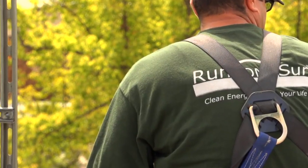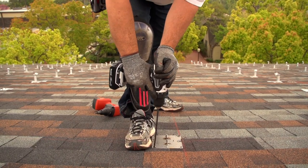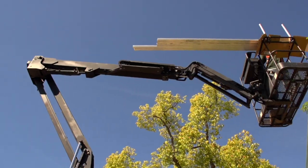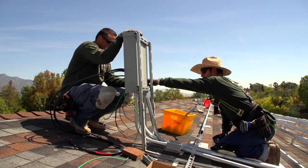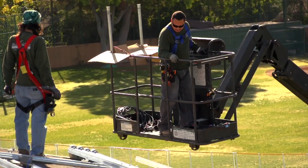Run On Sun was one of several companies that made a proposal for us, and we felt very comfortable with the presentation they had. We felt like this would be a good partnership. Changes in how we use resources and making use of a rooftop like the one we have behind us to generate power is a way of creating a more sustainable world.